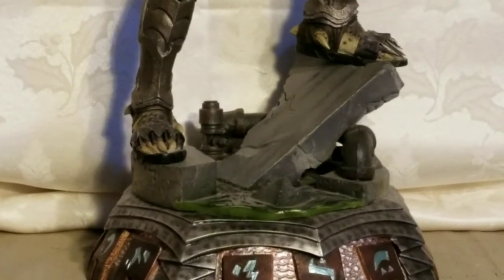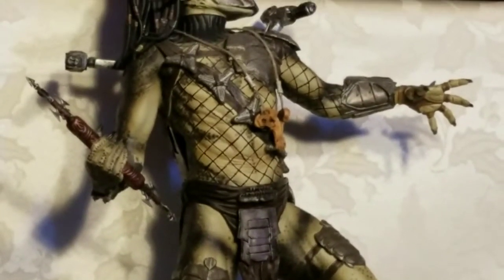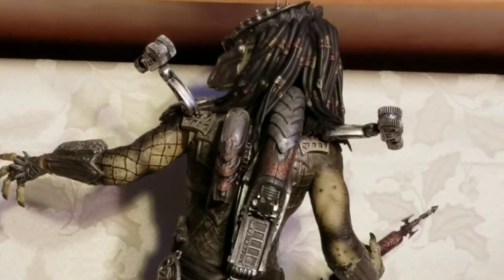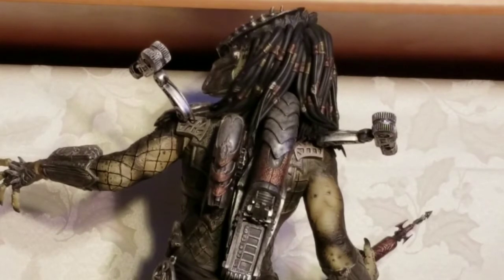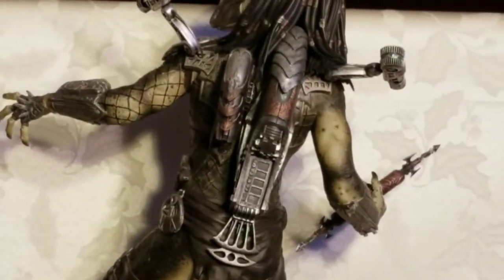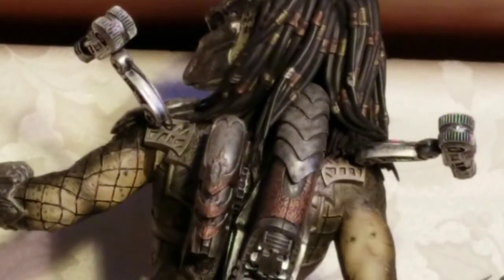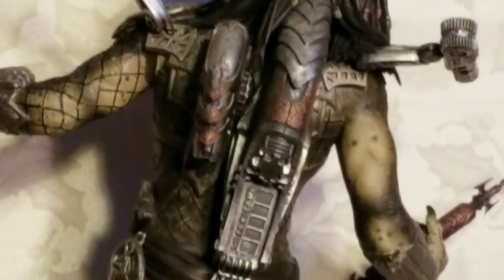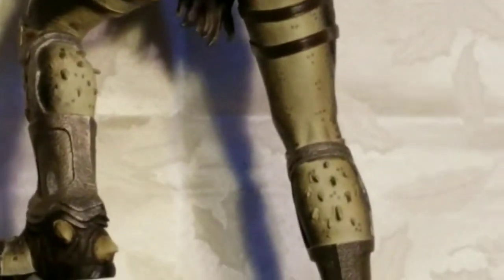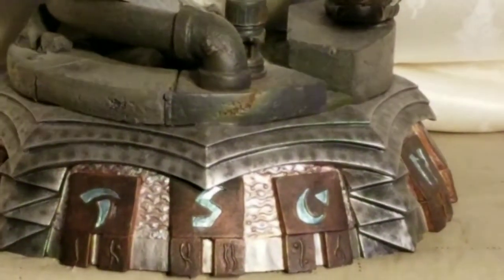This thing weighs a lot — it's made of polystone. Here I'm showing you the back view. You can see his two casters resting on his shoulders, left and right, and his med kit. One of the great things about this statue is you can change his head — you just unplug the other one and swap it without the bio mask. There's also some Predator writing on it.